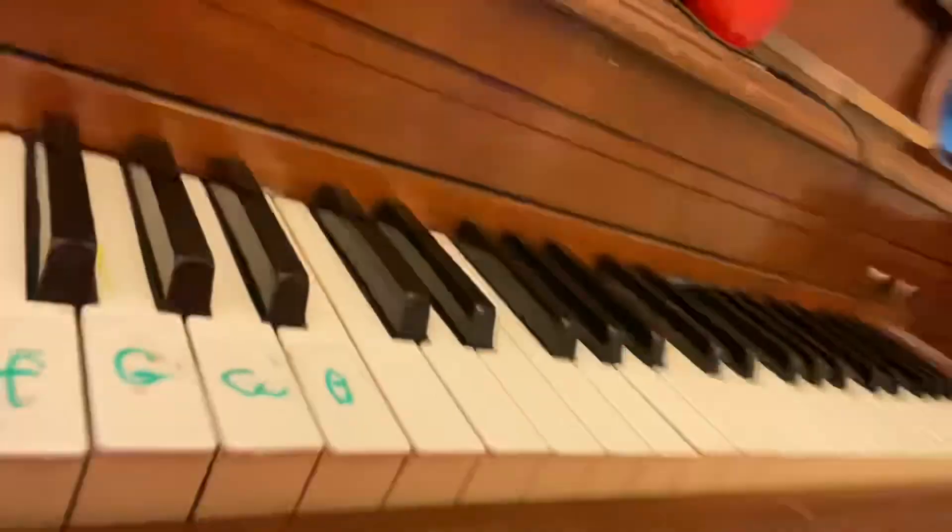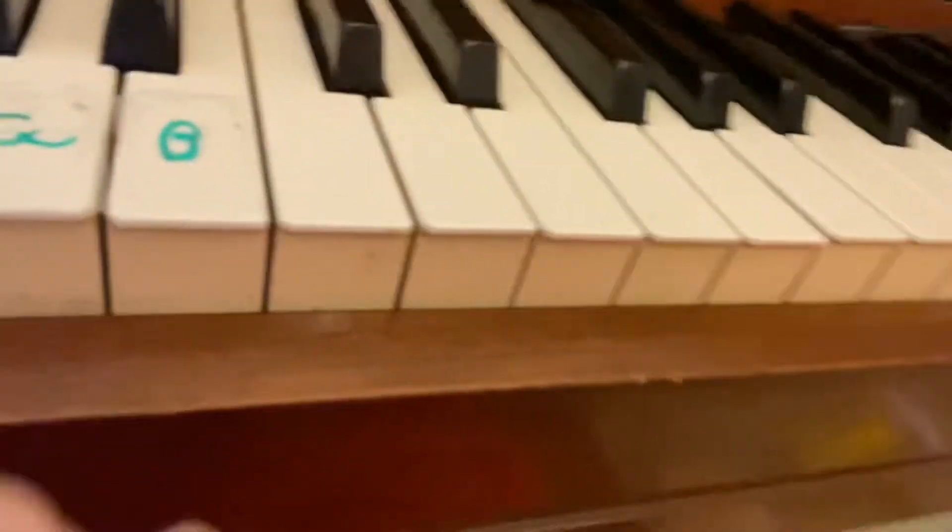Alrighty, these are what my keys look like. So there's elephant, dog, cat, giraffe, and bird — that's why I named everything. Oh, and there's a frog.